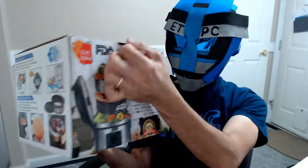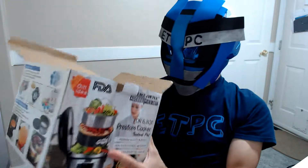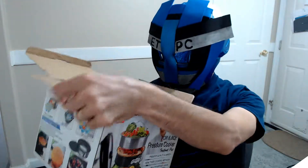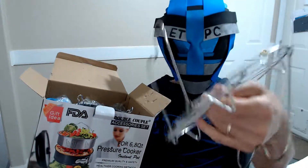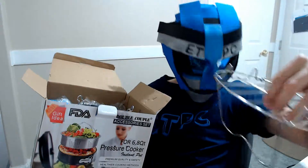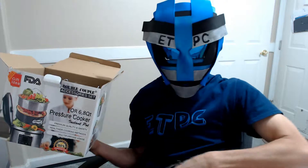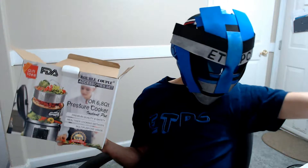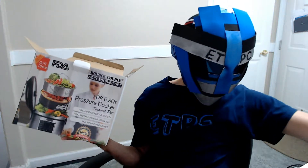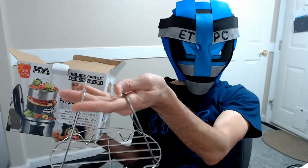This is really nice for soups and stuff like that — should be a cool little accessory. I picked this up on Amazon, you can grab one for about $32. Link in the description below. Okay, this goes down in the pot and I believe you can pull stuff out with that, so that's kind of cool.